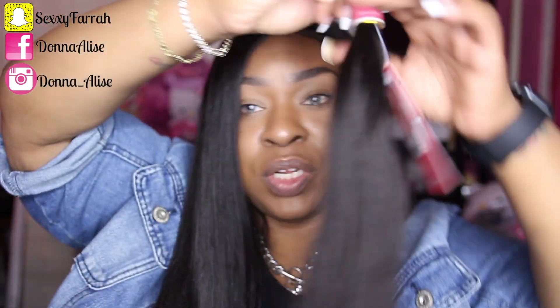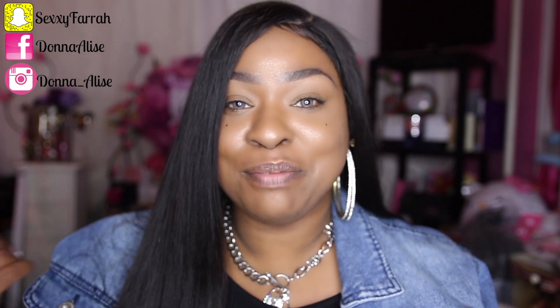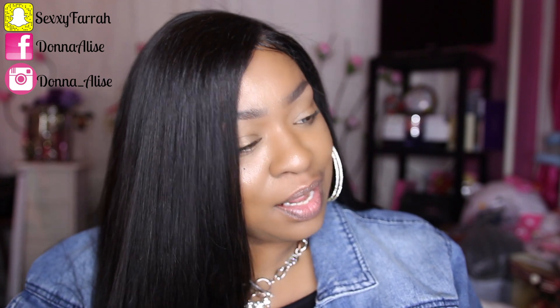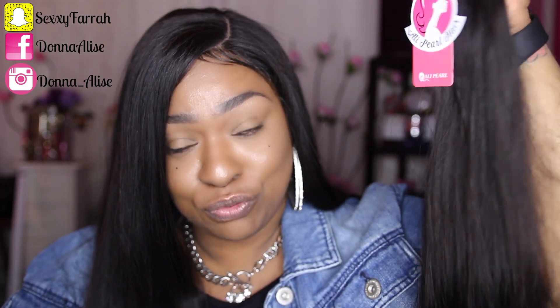Probably in the next video I'll show you guys what the actual wefts look like, because I'll be starting the wig and I'll throw in some clips of me making it. If you guys are interested, just hit thumbs up and let me know you want to see the wig. If you've gotten hair from Allie Pearl before, let me know in the comments section. The next video will be the install of this hair so we can all see it in its natural, beautiful glory.